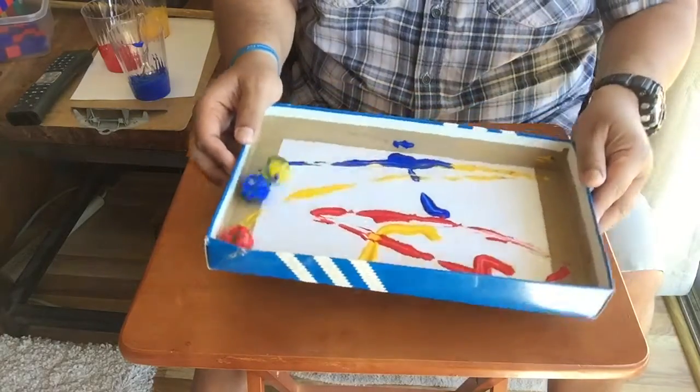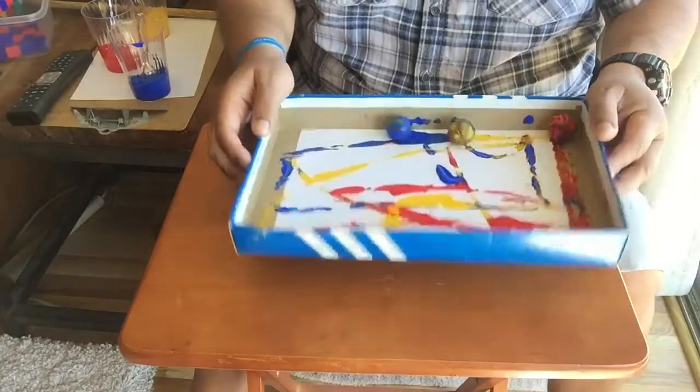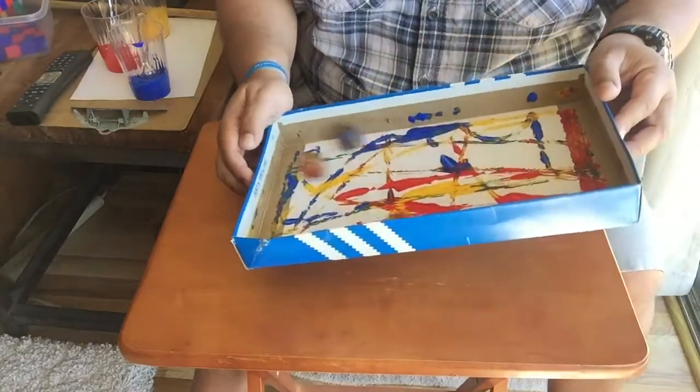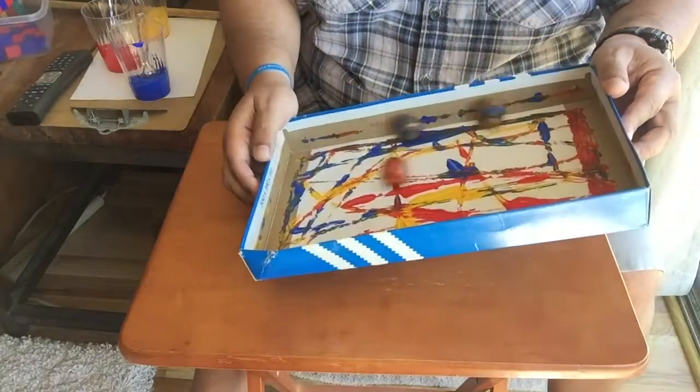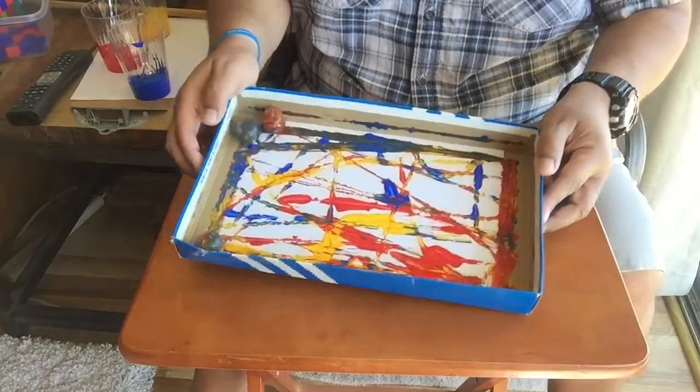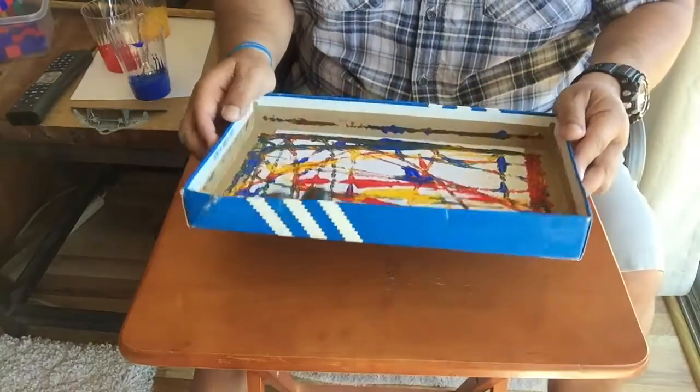You can see it starts making a really cool design. You can go up and down this way or you can go long ways. But do be careful — if you go too high your marbles will fall off and you'll get them all over the floor and the carpet, and that won't be good.